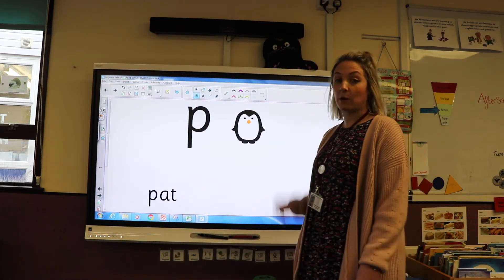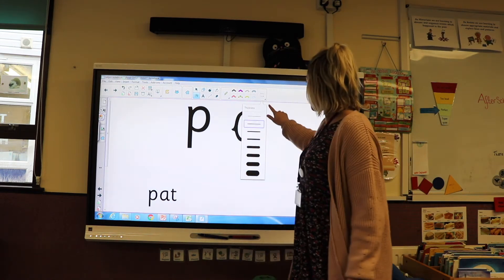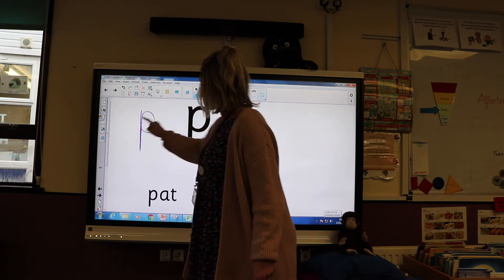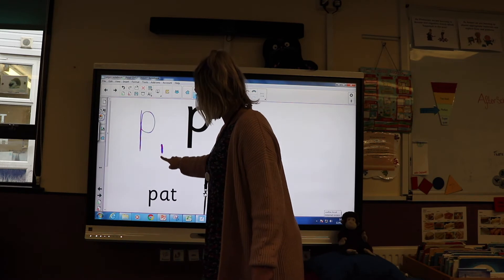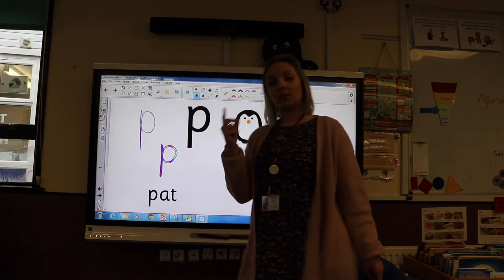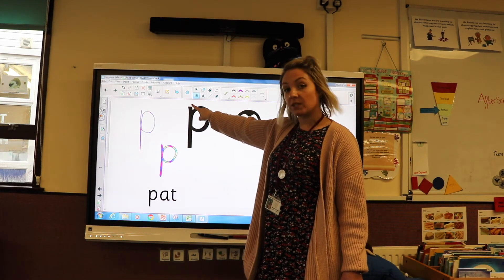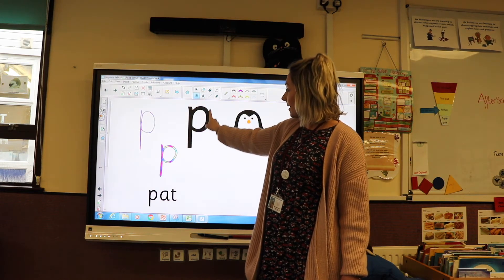Okay, I'm going to have a go at writing the sound P — see if you can join in with me. Are you ready? So we start at the top and we come down, back up and round. I'm going to make my pen a little bit bigger. Are we ready? So we start at the top, down, back up and round. Can you notice that my pen or my finger does not come off the page the whole time until I finish writing that letter? Let's see if we can do it together: start at the top, all the way down, back up and round.